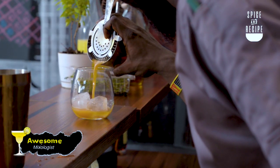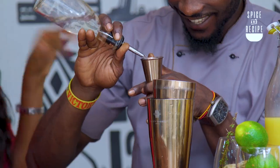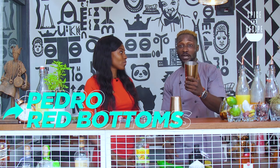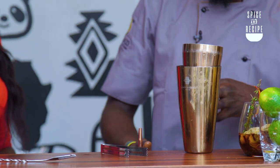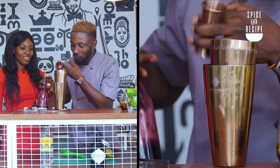So we are here to basically make two drinks. One is a Pedro Red Bottoms and then the second is Sapele Water. So we're starting with the Pedro Red Bottoms. You take your jigger, then you pick up your Zobo, and what we need is 100ml of it — that's 50ml twice.